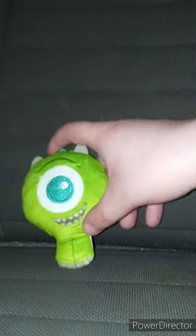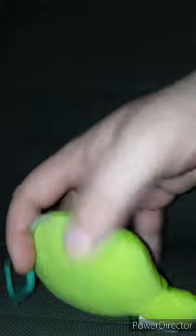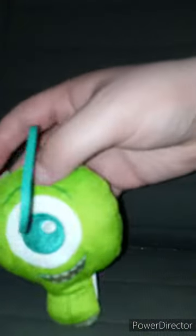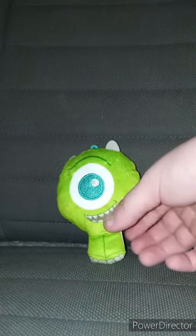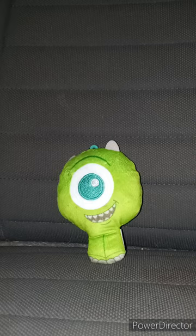Alrighty guys, here is Mike Wazowski out of the bag. His belt clip is the same color as his eye. The back is good — same color as the front. And the horns, too, are great detailed. This unwrapping plus review is going to get 100 out of 100. I hope you guys like, comment, subscribe.